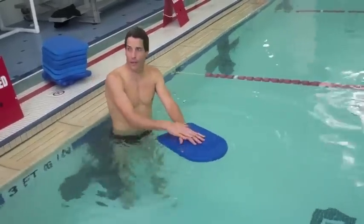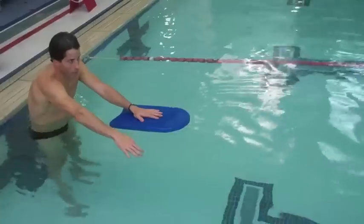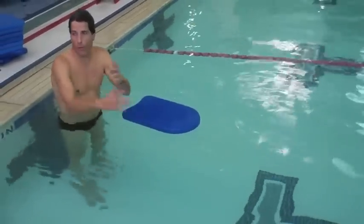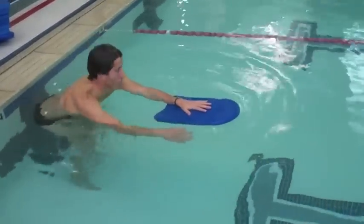Hand in the middle of the kickboard, and the first thing you're going to do is push off and kick. Watch me do that on the push off. Then I'm going to start pulling the arm — watch my elbow, that's the key. When I see you guys swimming, I'm looking right at the elbow first, and then secondarily at the hand. You want to engage that.